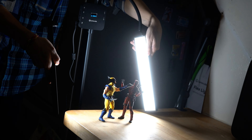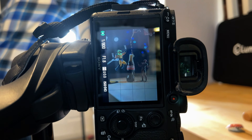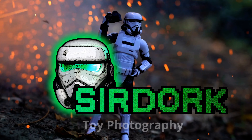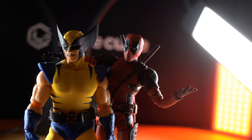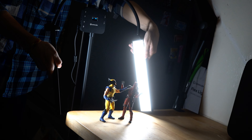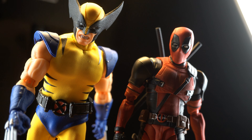In this video, we're going to be talking about the best possible way to make your figures pop, whether it's toy photography or however you display your action figures. So whether you're an action figure collector, a toy photographer, or just someone that wants their figures to look good, this is probably, in my opinion, the best way to make your figures look so good.